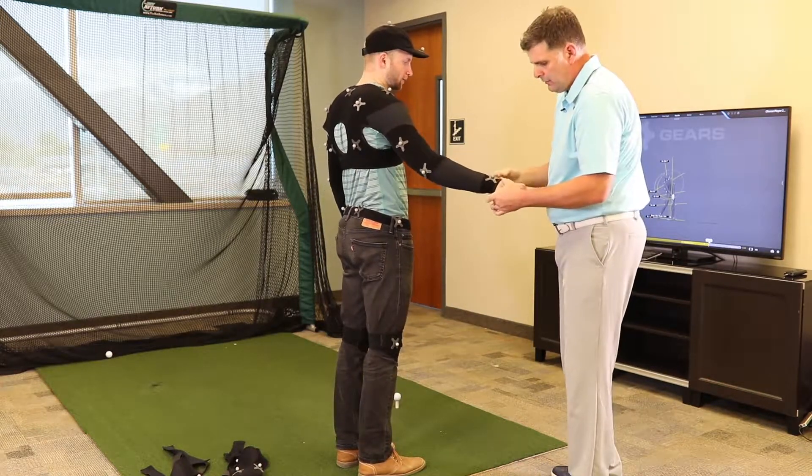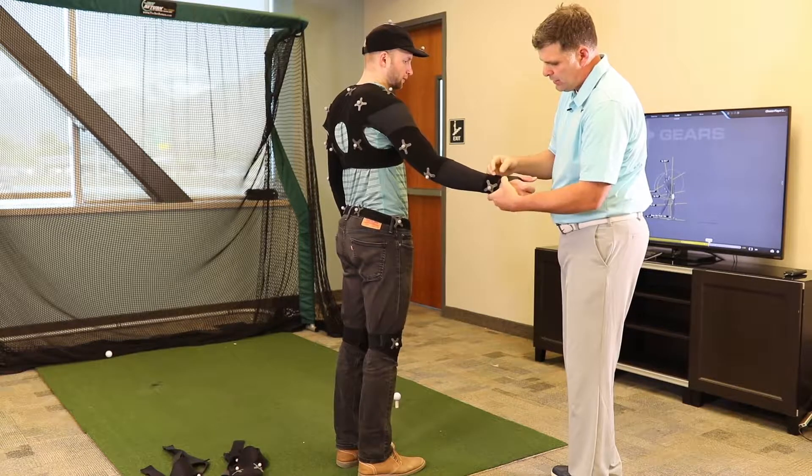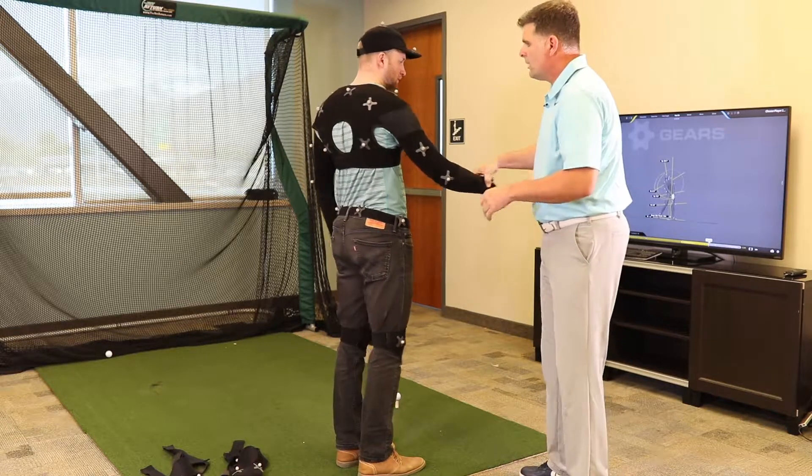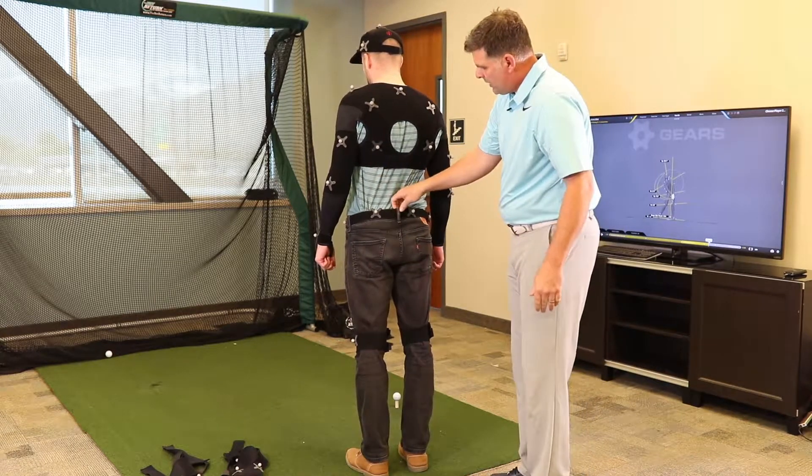Make sure that when you use the wrist markers you strap this around the wrist so that it doesn't get too loose. This is the top. Now, the belt.